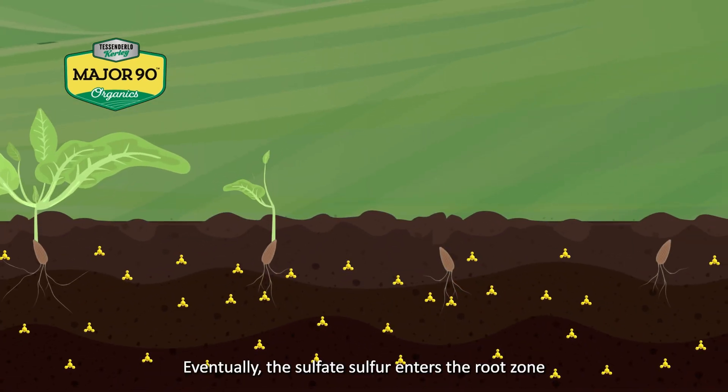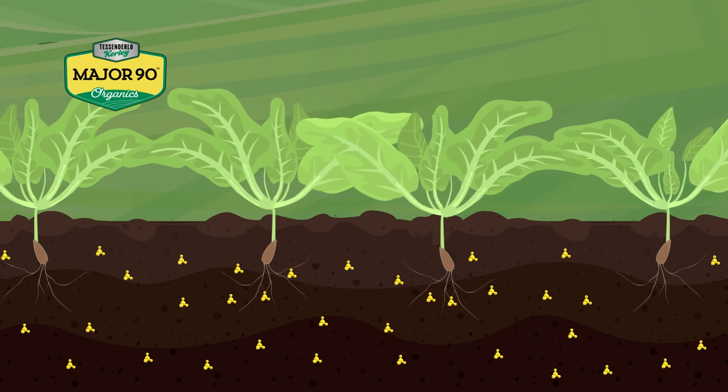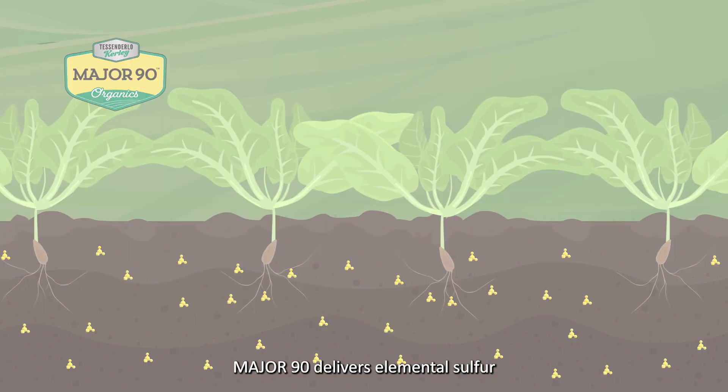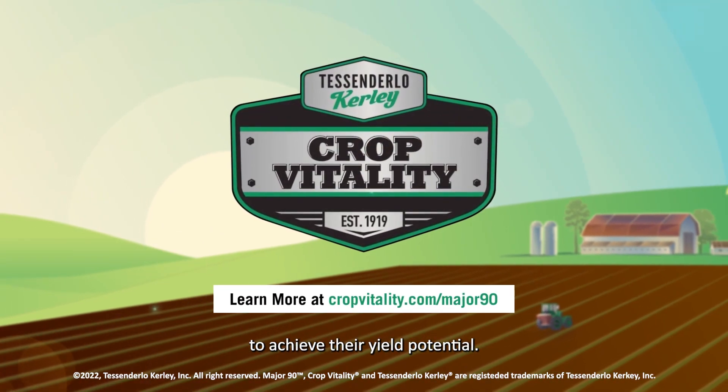Eventually, the sulfate sulfur enters the root zone and is absorbed by the plant. Major 90 delivers elemental sulfur to your soil to ensure your crops have the sulfur they need to achieve their yield potential.